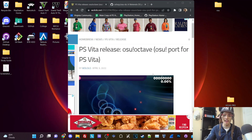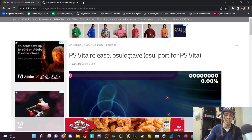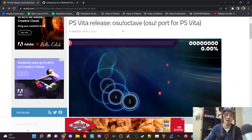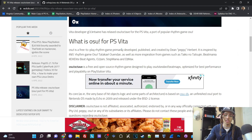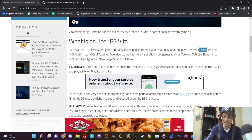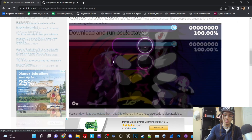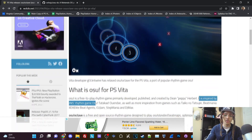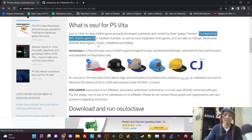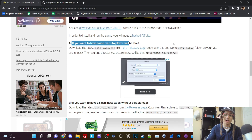Right now I have my web browser open — all links will be in the description down below. This is just a release page for OSU Octave, the PS Vita port. OSU is a free-to-play rhythm game primarily developed, published, and created by Dean Herbert, and is inspired by the IIDX rhythm game. I won't read everything since the article is pretty long, but I will have it in the link in the description. Essentially, this is just an open source rhythm game ported to the PlayStation Vita, and these are the instructions on how to download it.